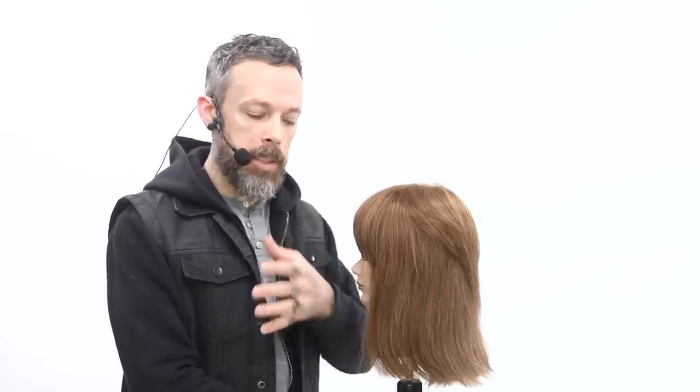Think about this the next time you cut your fringe. Think about what end result you want — not just visually from the front, but also turn them to the side and look at the profile view to see what kind of dimension you want in relationship with the balance of the face.